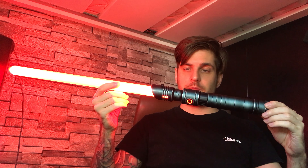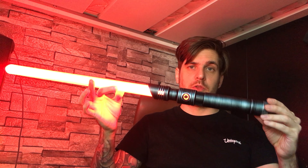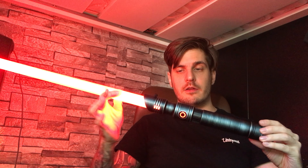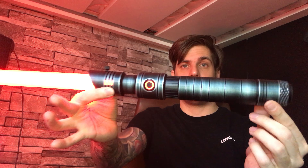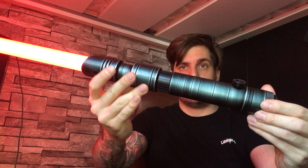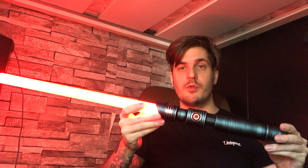We're going to first measure the length of the hilt from top to bottom — from the longest part of the emitter to the very end of the pommel. It's approximately 11.2 inches long. That's a really nice, enjoyable length.